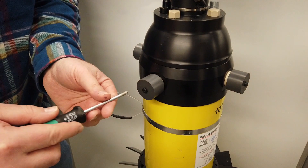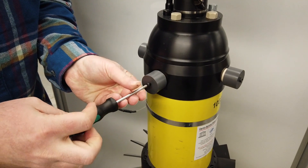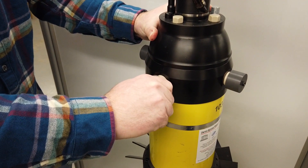Step 3. Remove the black seal screw in each electrode cap. Step 4. Pull each electrode cap straight off. It is critical to not ever twist these caps.